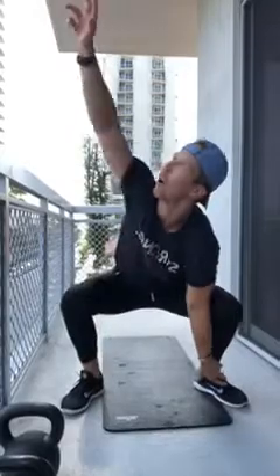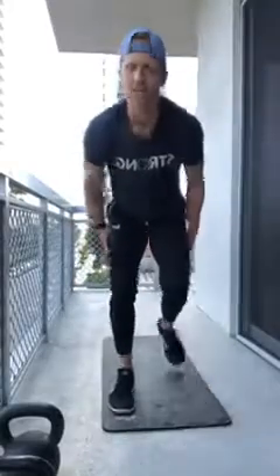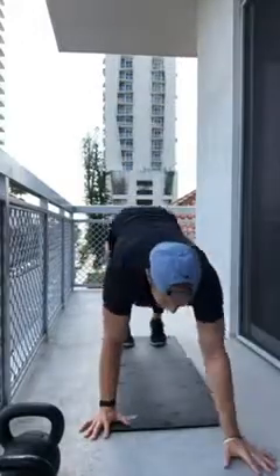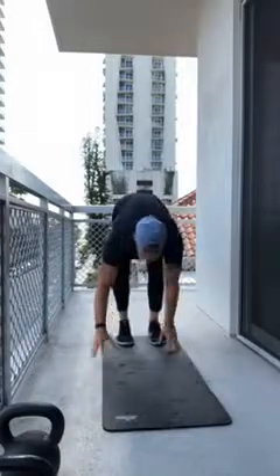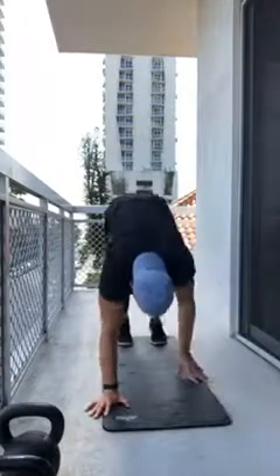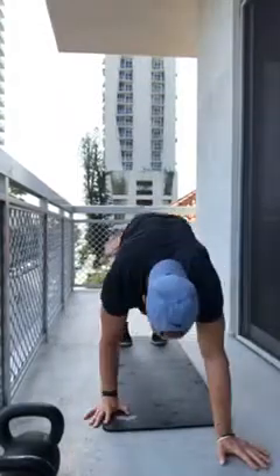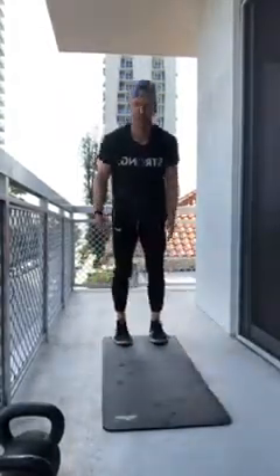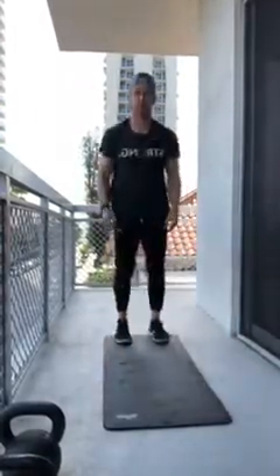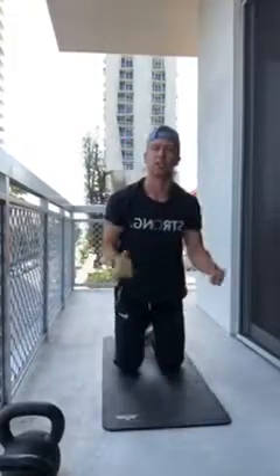Next we're going inchworms. Reach on down and walk it out into a high plank, keep those legs straight, then come right back up — five of these. Hopefully some of you are able to train outside like I am, because you're gonna sweat ten times more with this workout. Staying down in the plank, we're going into the world's greatest stretch, rotating back and forth.